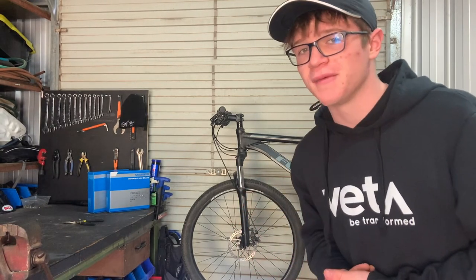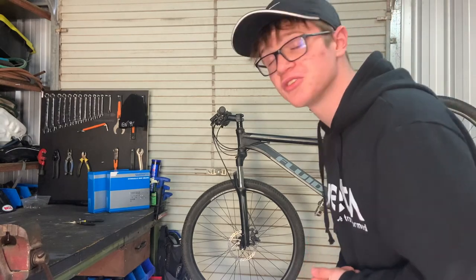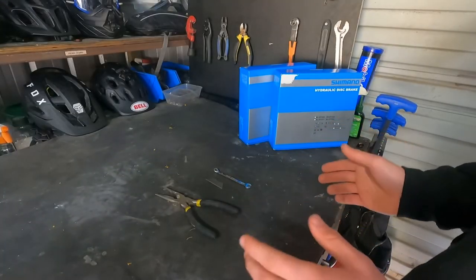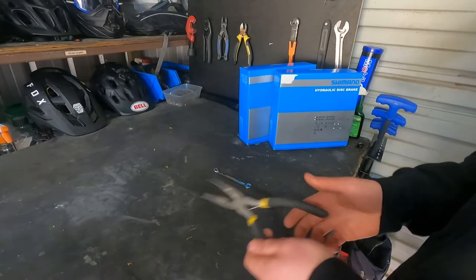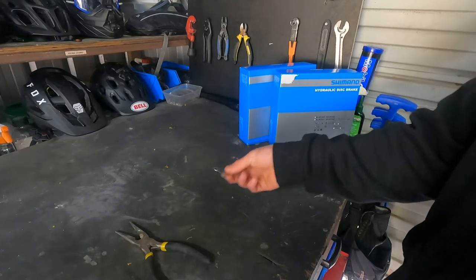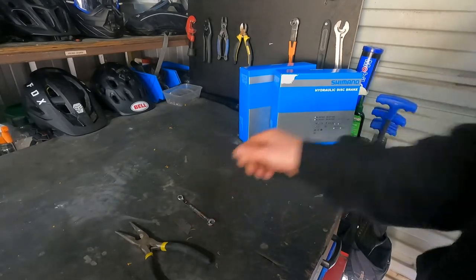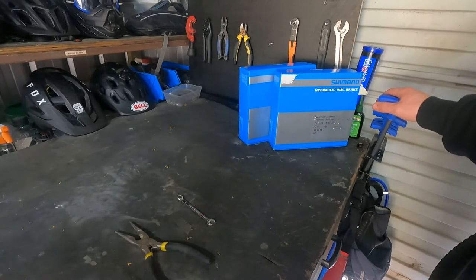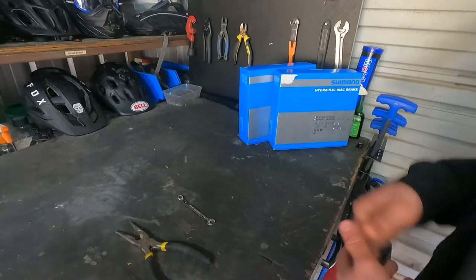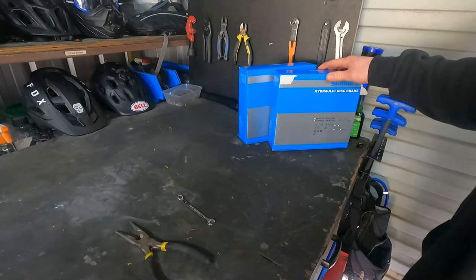Let's get into the video - installing these hydraulic disc brakes. The tools for this job are pretty simple, there's not a whole lot you need: a set of pliers or long nose pliers, a pretty sharp razor blade, an 8mm spanner, and a set of allen keys. There will be some other tools used here and there, but these are the main core tools needed for installing these brakes.